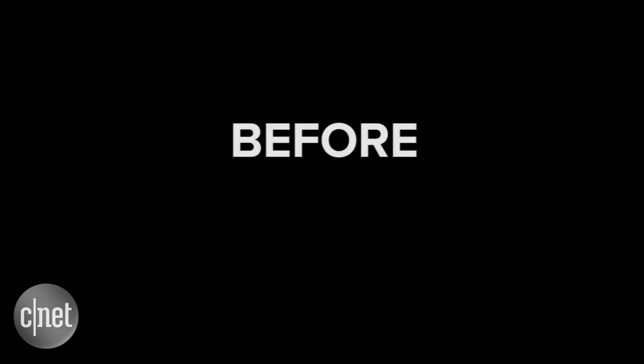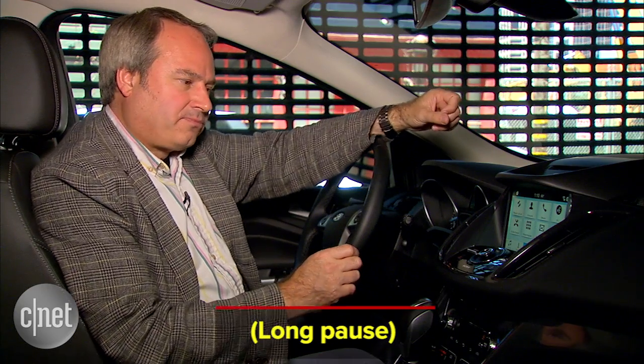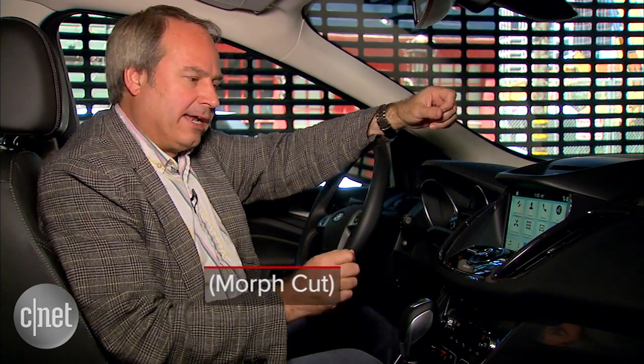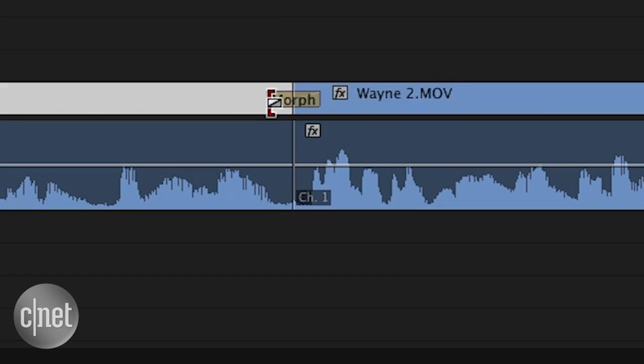That looks pretty smooth, but we didn't always get great results. Here's another example from Wayne — it'll give me the voice prompts and let me get where I'm going; I can also activate Siri Eyes Free by a long press. Did you see the hands? That looks kind of weird. Many of our tests look obvious, like the video was stuttering or buffering. Sorry — the lighting and the background have to be consistent. You'll also want to play with the transition duration.